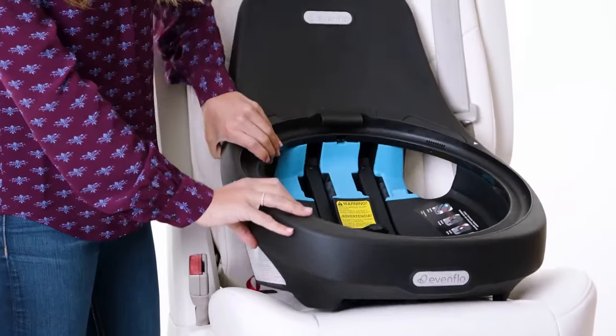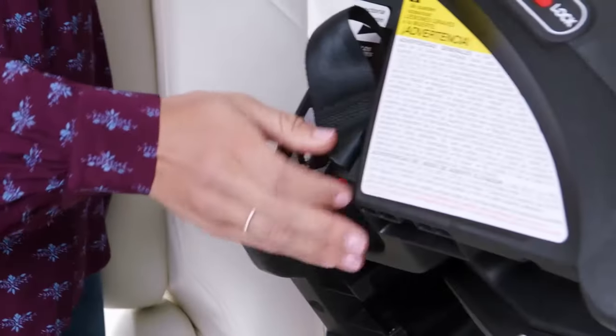Next, detach each lower anchor from the storage position on the back side of the base.